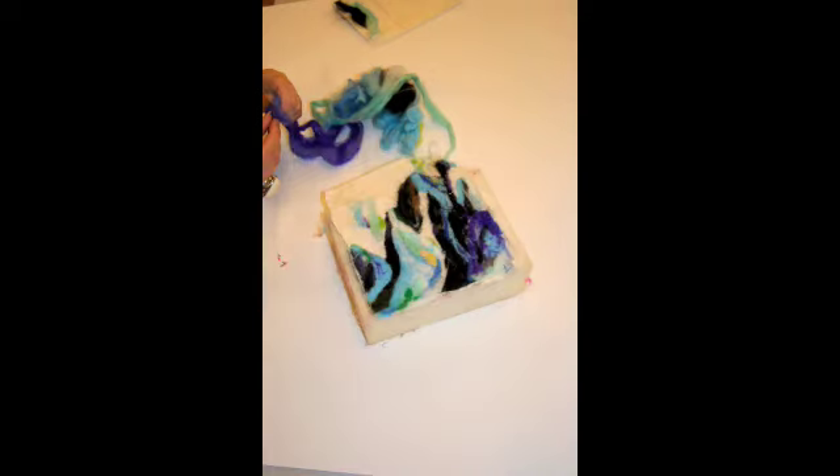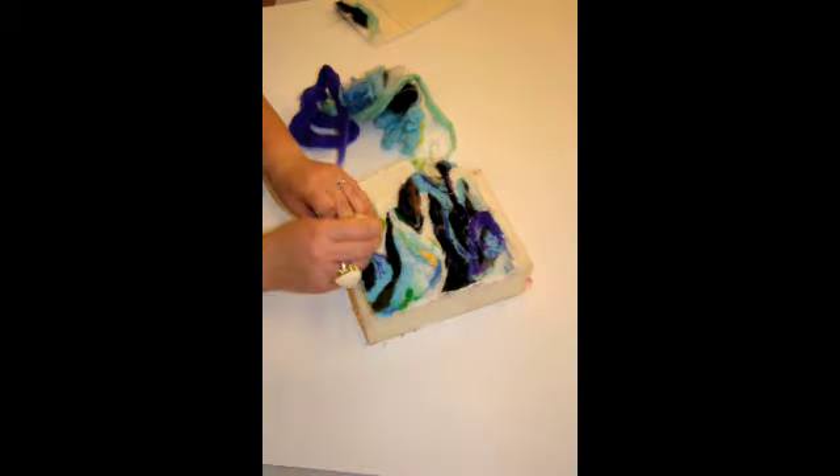If you follow this step-by-step guide you will have a high quality felting final piece. Thank you guys, congratulations.